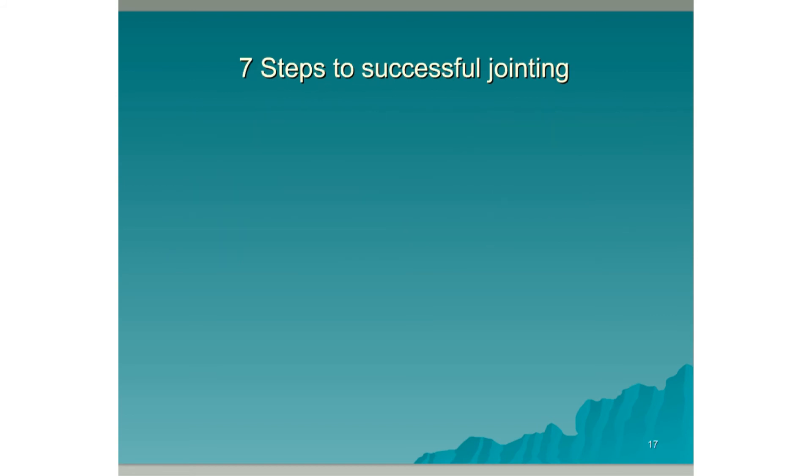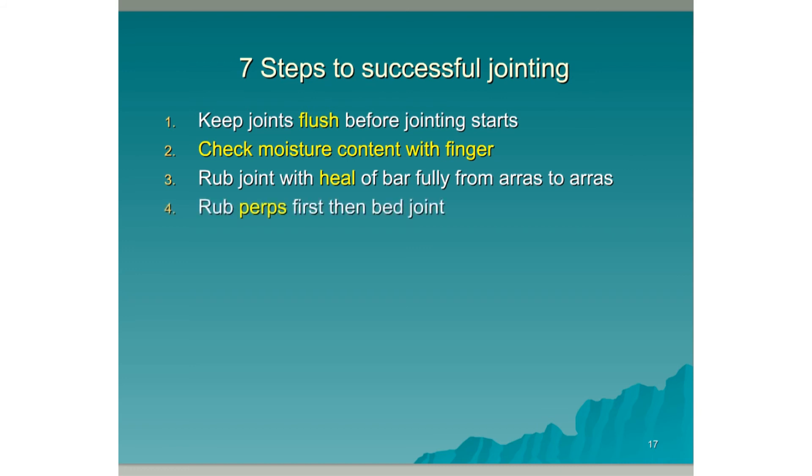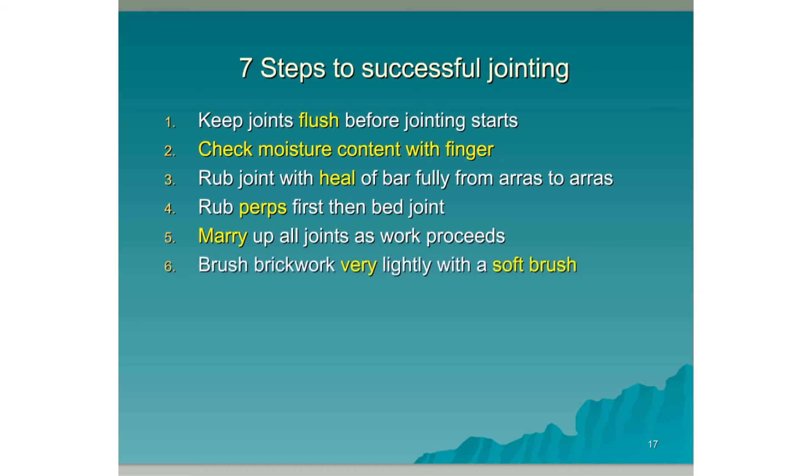Seven steps to successful jointing. Step 1: Keep joints flush before jointing starts. Step 2: Check moisture content with your finger. Step 3: Rub the joint with the heel of the bar fully from aris to aris for brickwork. Step 4: Rub perps first and then the bed joints. Step 5: Marry up all joints as work proceeds. Step 6: Brush brickwork very lightly with a very soft brush after jointing. Step 7: Clean snots off blockwork with a trowel. Never brush blockwork that has been jointed — only scrape off the excess mortar with a trowel.